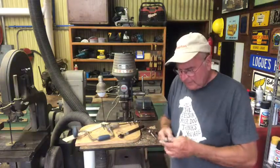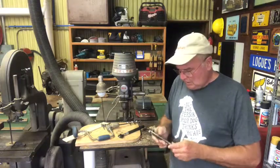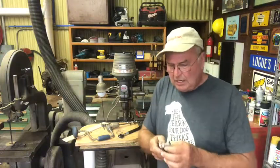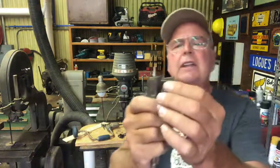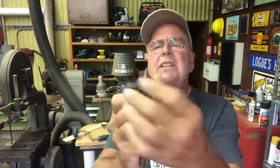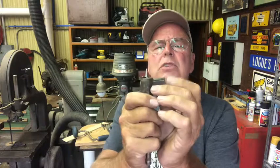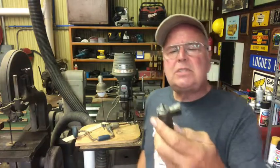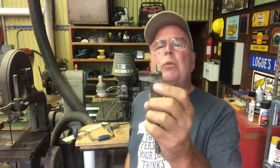Once the electric drill came along, this was a common bit used. This is called an expansion bit. This is adjustable — you can move this in and out, and it's also somewhat self-feeding. It has a screw on the end of it, but that was the bit you had when you only had one bit.